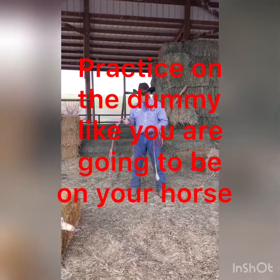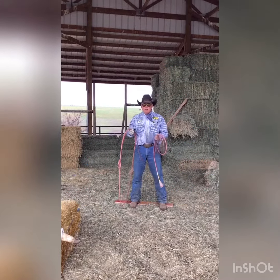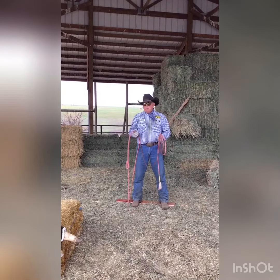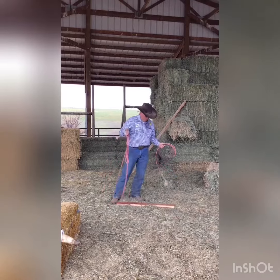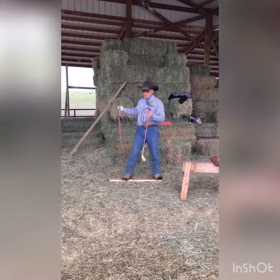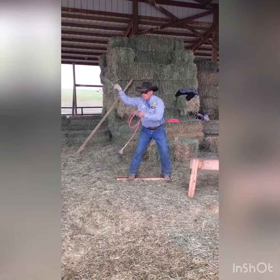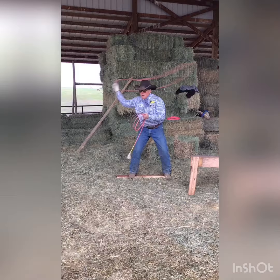For me, I try to practice on my dummies when I'm heading or heeling like I'm going to be on my horse. If I need to change the scenario — I need to get wider — I can come out here like this, and I can still work on being wider, getting out of the main fence, down right here. My tip is still right across the target, and as I come through, I can catch it every time.